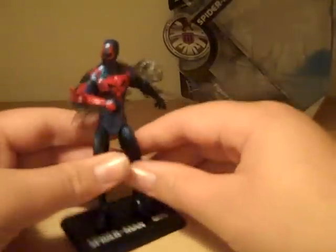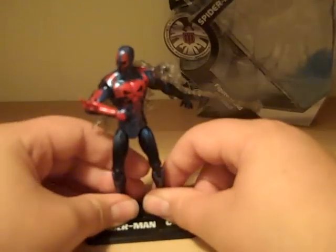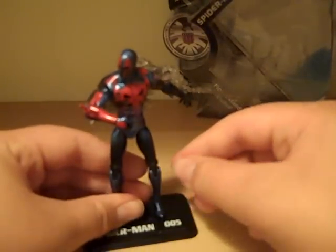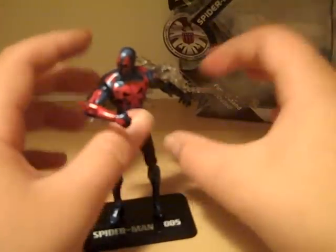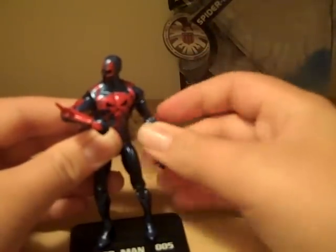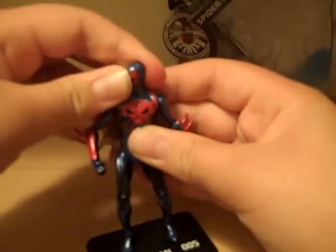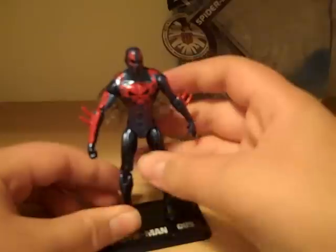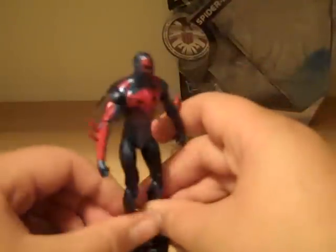If you're just tuning in and haven't watched my Doc Samson review, I'd say watch that one first, because that was my first review from the new 2011 Marvel Universe line and I go into a bit more detail about the box. In a standard standing position, Spider-Man 2099 comes with the base that all the Hammer files came with, but it just says 'Spider-Man' and the number, which is fine.